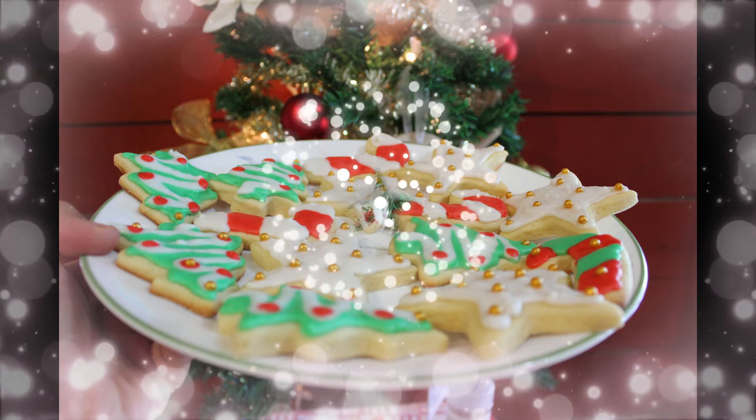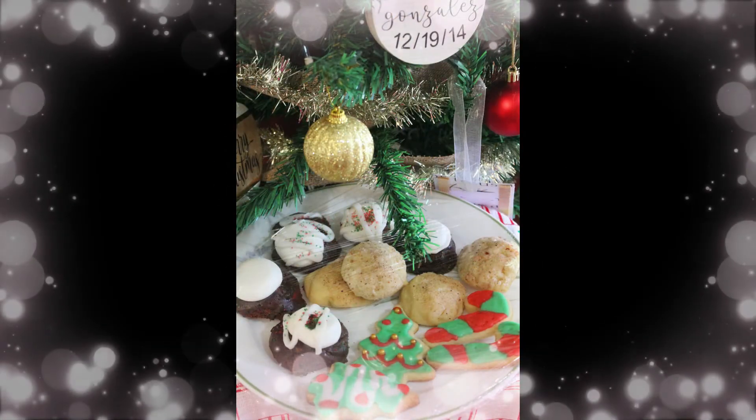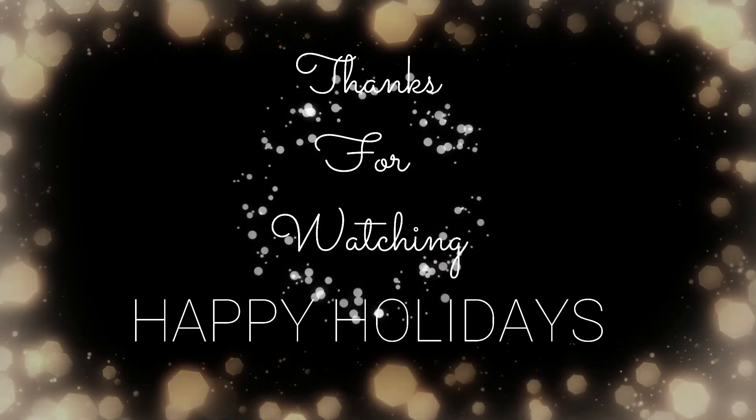Anyway, I hope you guys enjoyed this video. Good night, have a blessed day, and see you guys in the next video. Bye!